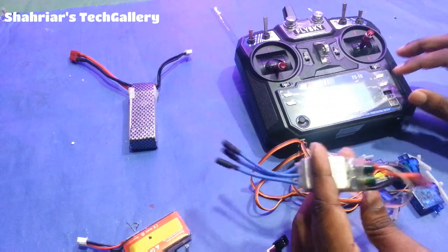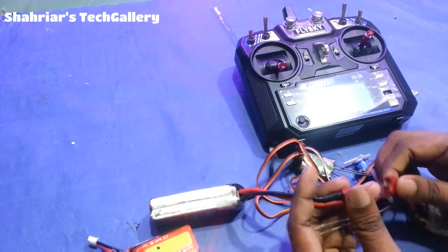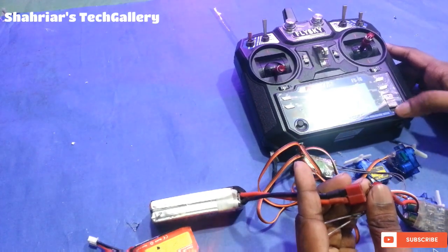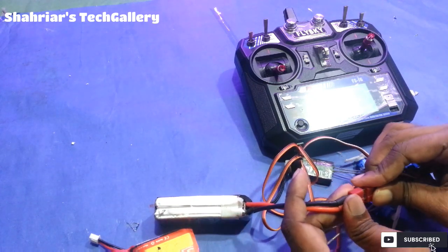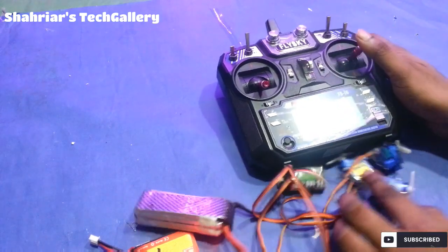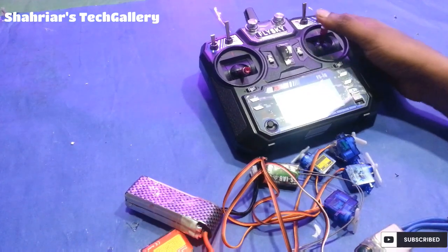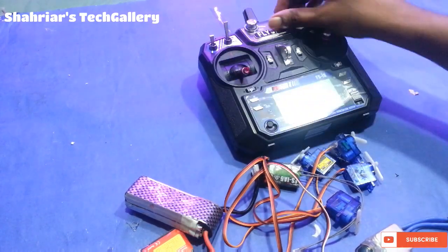We are going to turn off the transmitter and then we are going to be better off. We are going to open the camera and we can connect. Now we are going to have the full setup.